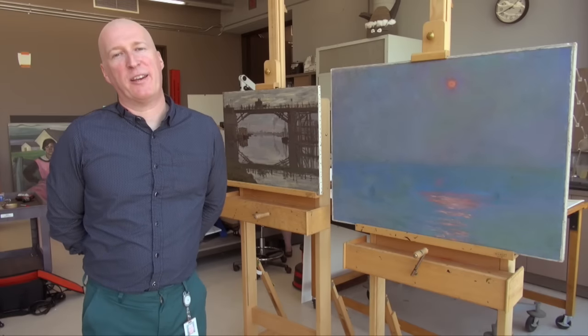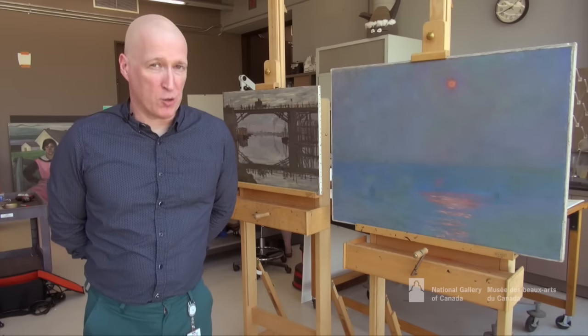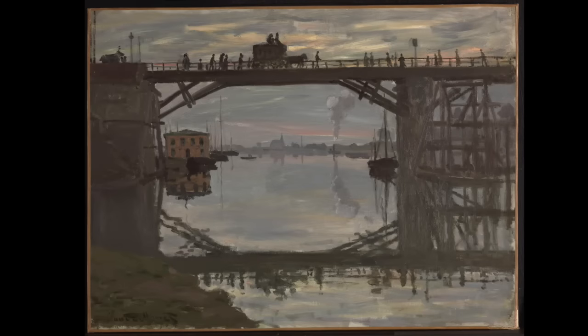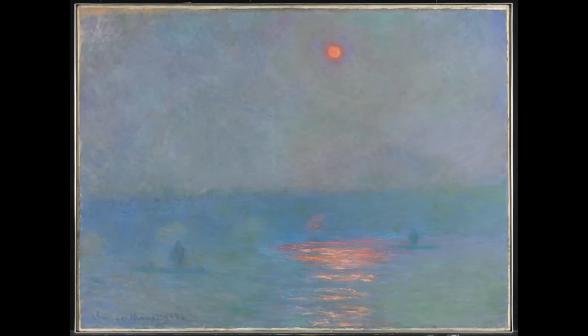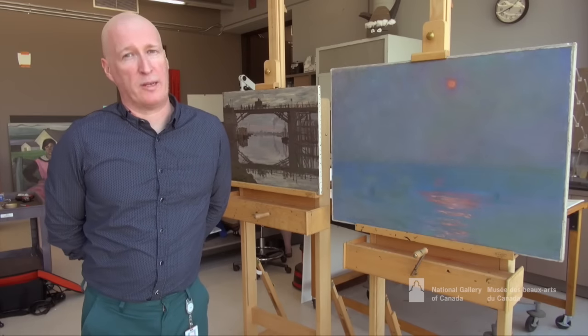Hello, my name is Stephen Gritt and we're here in the conservation studios at the National Gallery of Canada. To my left are two paintings by the French artist Claude Monet, one from 1872 and the other from 1901. In a sense the two paintings bracket the period that we usually call Impressionism within his work.